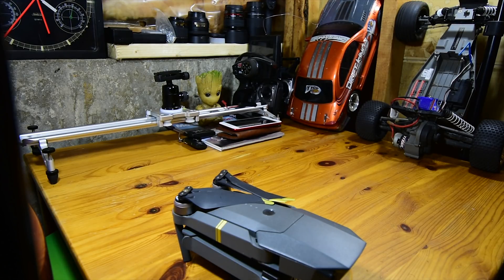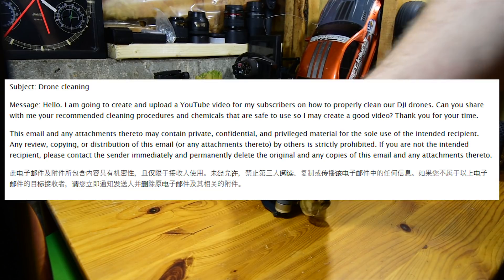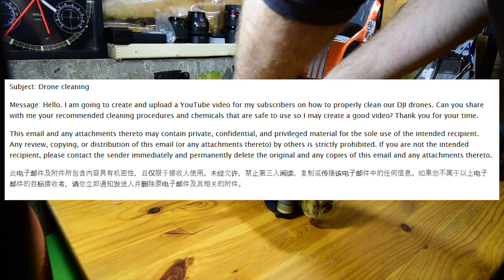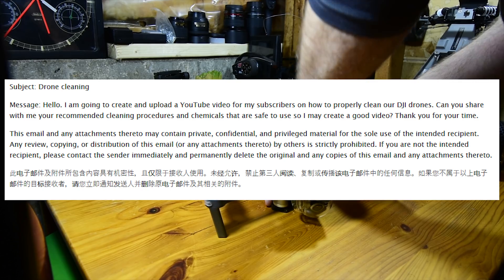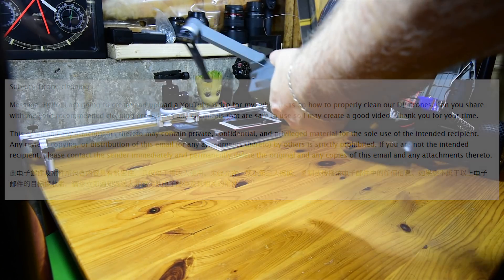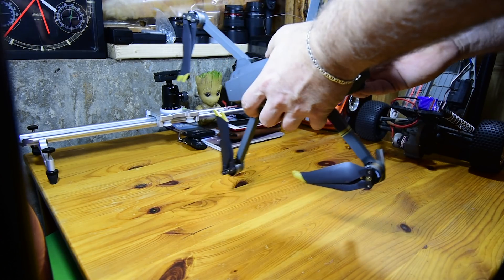This is what I wrote: "Hello. I'm going to create and upload a YouTube video for my subscribers on how to properly clean our DJI drones. Can you share with me your recommended cleaning procedures and chemicals that are safe to use so that I may create a good video? Thank you for your time." That was what I wrote directly to the DJI staff. Here is what I received back.